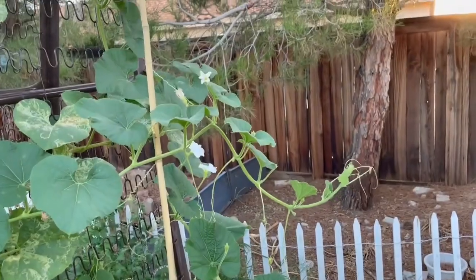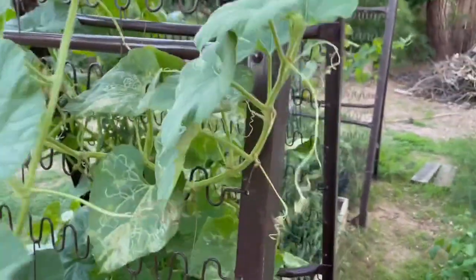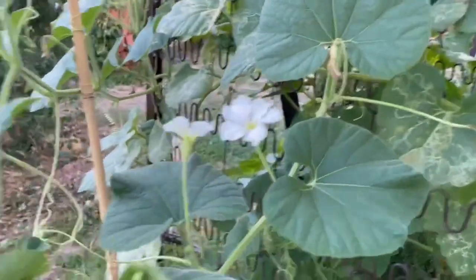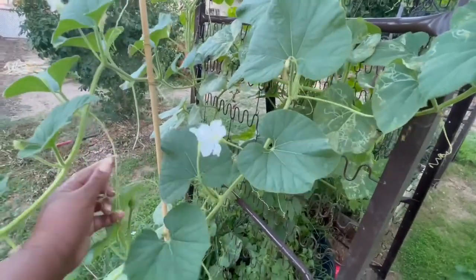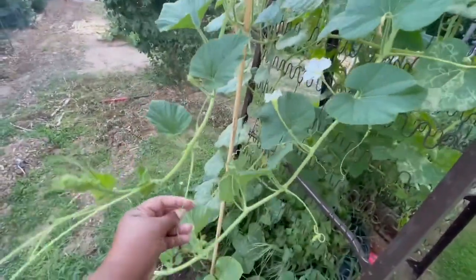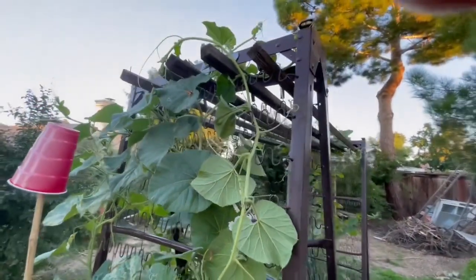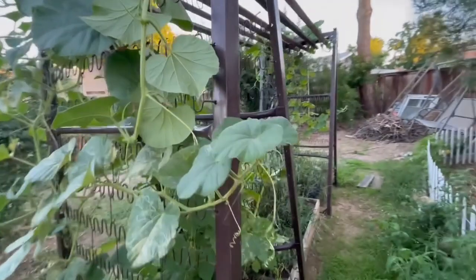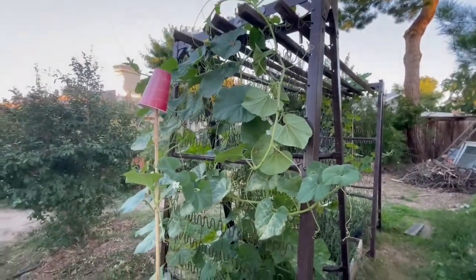Look at this birdhouse gourd — I keep trying to correct him and put him back over onto the trellis because he just does not want to stay on it completely. He's fighting me because he's attached and detached. I'm trying not to break him but I'm trying to pin him so the wind doesn't blow him back down, and he does not want to cooperate. Okay, that's what I'm going to have to do for right now.